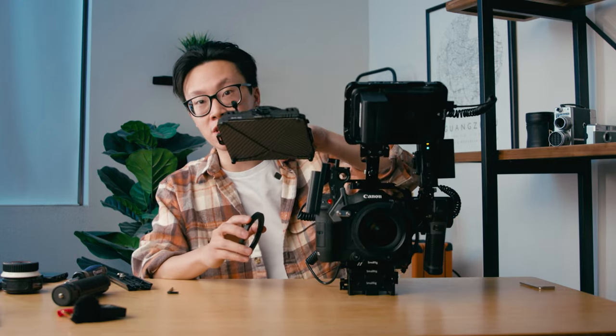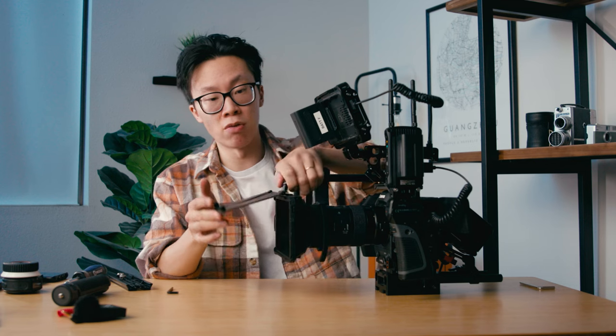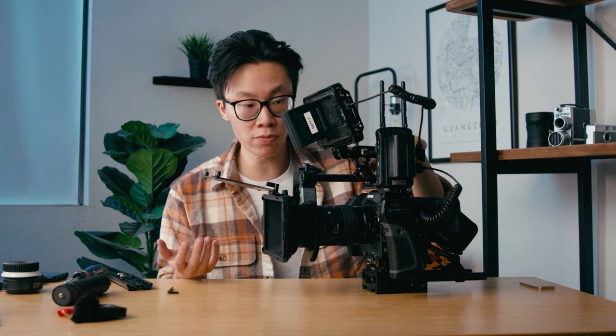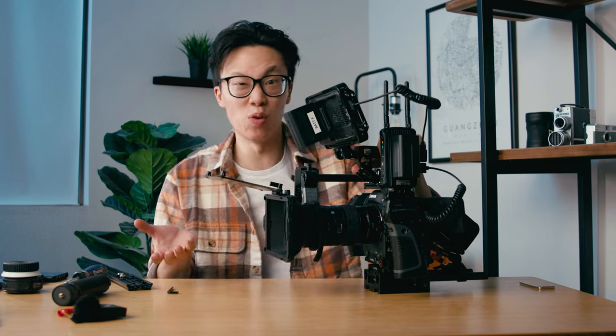The last thing to do is attach a matte box to the front of the lens to look cool and also block out light flares. I'll attach the step-up ring to the front of the lens first, then attach the matte box. The one I'm using is the SmallRig Mini Matte Box, probably one of my favorites. I don't really need it for filtration because I have internal NDs on the Canon C70, so it's really just for cutting out lens flares and looking cool. However, if I do need filtration, the trays on this matte box are stackable, meaning you can put multiple trays on top of one another.